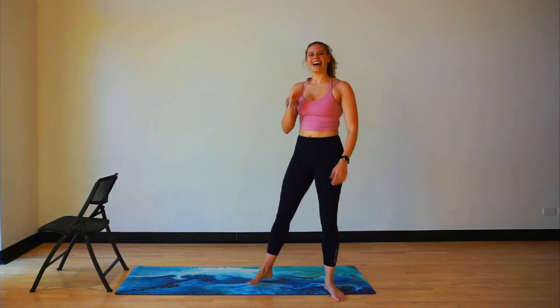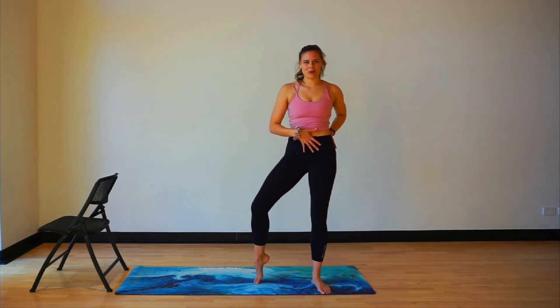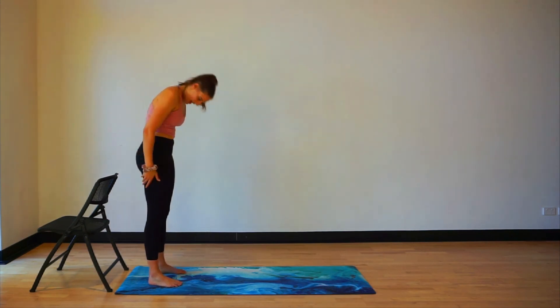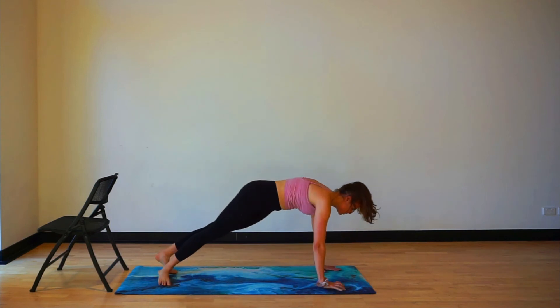Rolling up through the spine, give it a nice shake. How are we all feeling here? We're good? We're going to go down to the ground and do a little bit of core before we complete. So let's make our way down to the ground — rolling through the spine, one bit at a time.